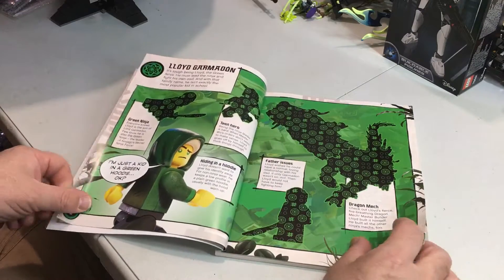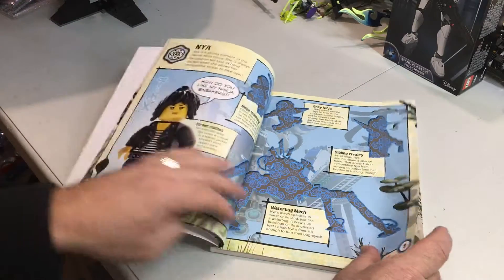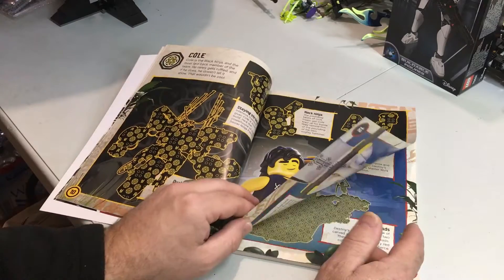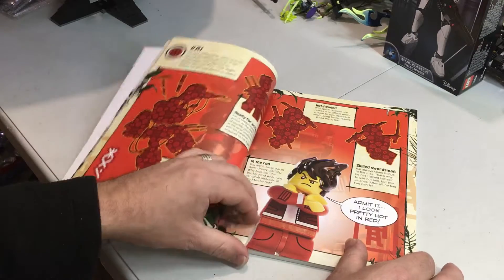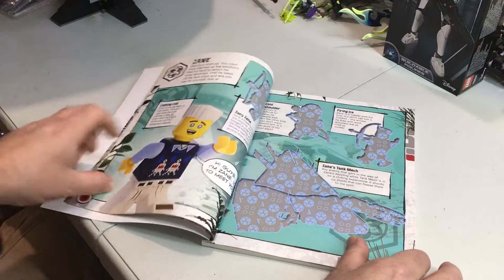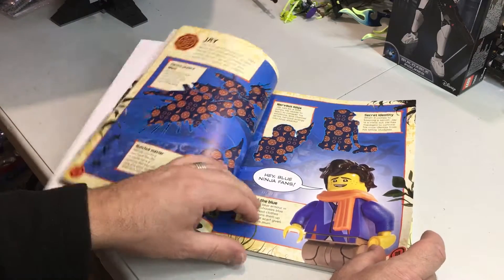Training with Sensei Wu. Lord Garmadon. Nya. Cole. Destiny's Bounty. There's Kai with his fire mech and some other things. Zane with his ice tank. Jay.